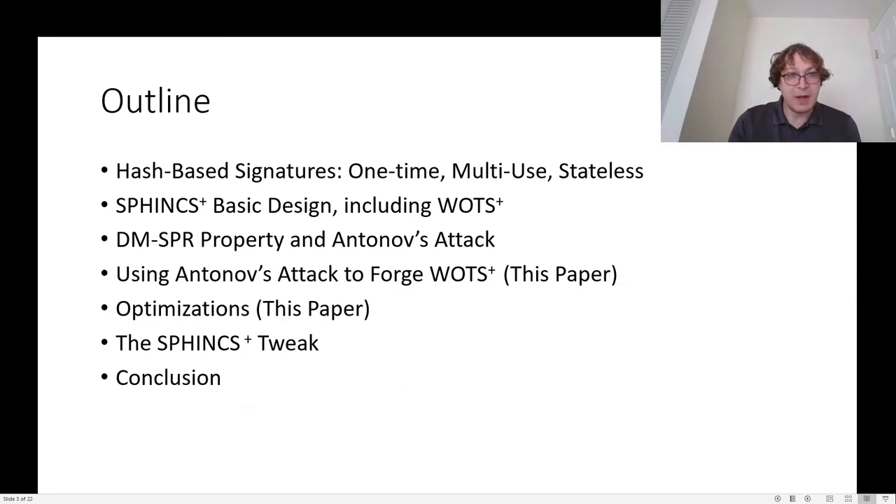The talk will be organized as follows. I'll first give some background on hash-based signatures. Then I will talk about how those principles are implemented in SPHINCS+. I will talk about specifically the DMSPR property and Antonoff's attack. Then I'll talk about how we extend that attack to produce a full forgery on SPHINCS+, in particular by way of forging the WOTS+ one-time signature scheme. I'll also talk about some optimizations we used to get the complexity stated in the paper, and finally give some concluding remarks.